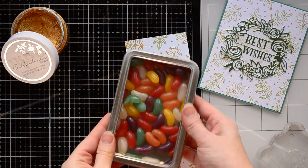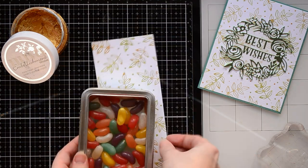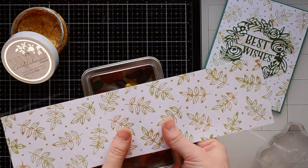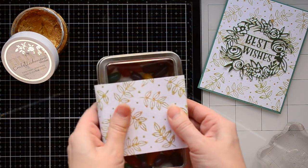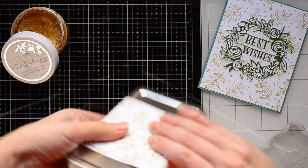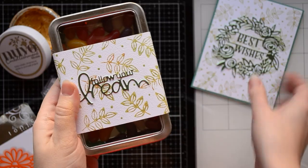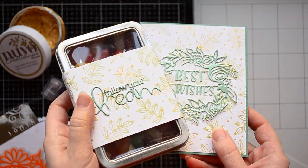With my second pattern I am going to create simple matching wrapping for a box of candies, and I am going to send this little present with a card to my friend just to brighten up her day. I glued the stamped paper on the back and added a sentiment from green cardstock. I love the cool look of a card and matching wrapping paper. It was fun to play with this easy stamping technique.